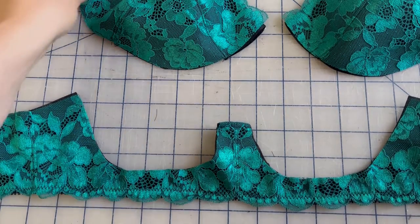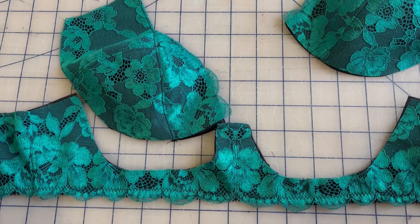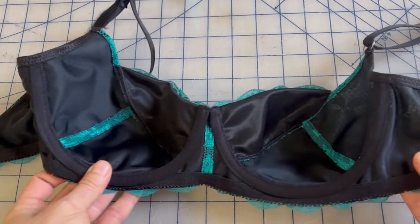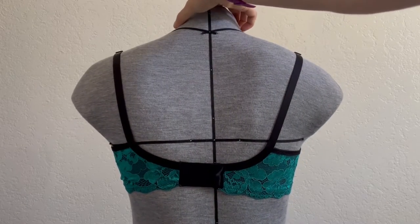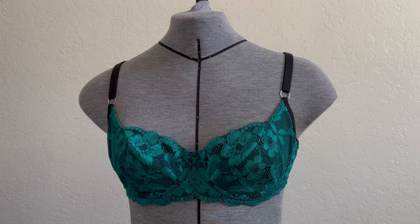Now that the elastic is finished, we can complete sewing the bra just as it's written in the directions: attach the cups to the cradle, add the channeling, add the wires, finish the upper edges of the bra with fold-over elastic, attach the straps, and attach the hook and eye closure, and then you will be finished. Here is the finished bra — I'm really happy with how it came out. Let's take a look at the outside with all the fold-over elastic and straps, and also the inside with the channeling. And let's take one final look on the dress form. I hope you've enjoyed this pattern hack tutorial — bye for now!